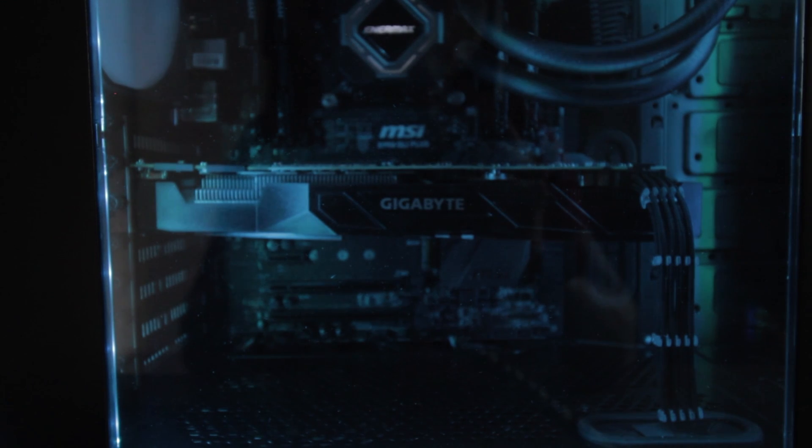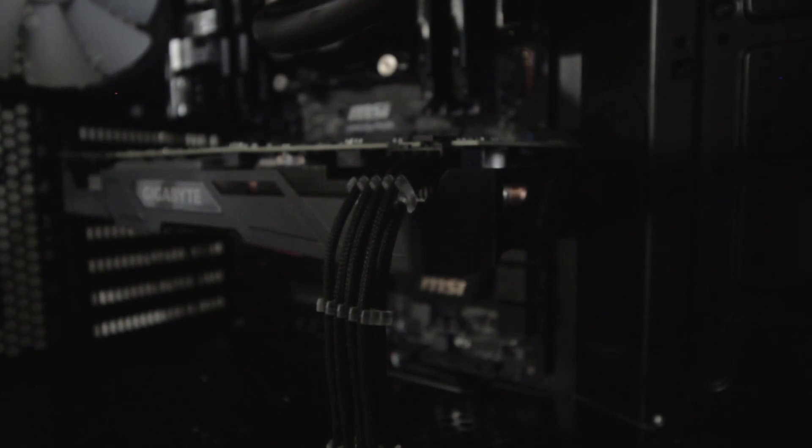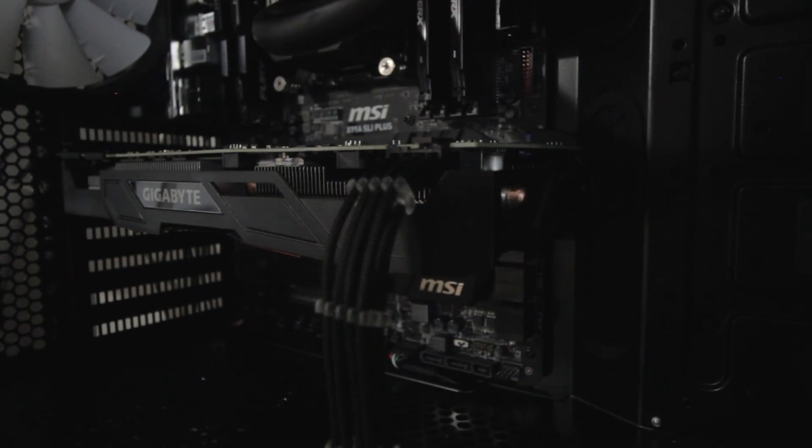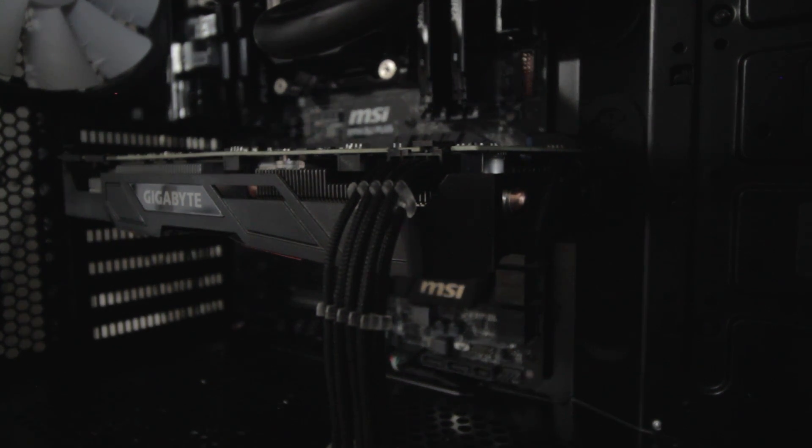The black plastic shroud is matte and has small orange accents, which are pretty much invisible in the case when it's face down. So for me it blends in perfectly with my black and white build, which is mostly black. It's powered by a single 8-pin connector, which makes cable management much nicer — having one cable go down is way easier to make look good than having two or three.